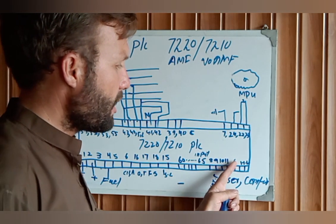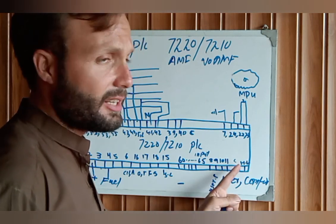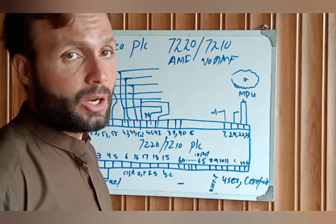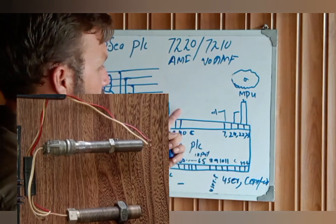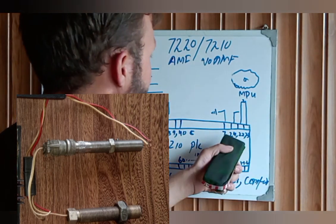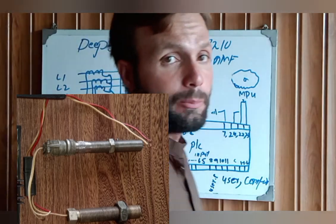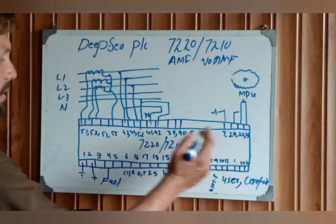The CAN High and CAN Low terminals — connect these directly to the ECM, CAN High and CAN Low. Pin 7 is grounded to the engine chassis. Pin 24 is the shield wire, and pins 22 and 23 are for the MPU — Magnetic Pickup Unit — wires.